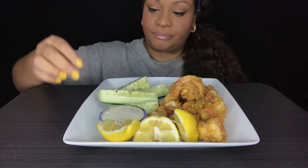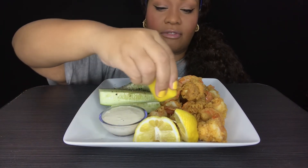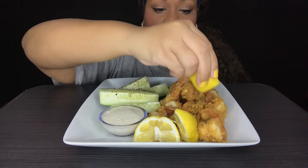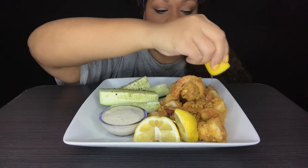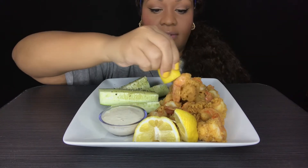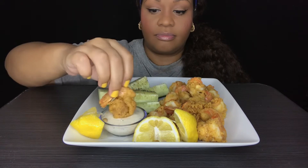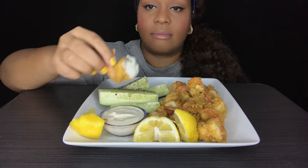Alrighty. So again, I got some cucumber, some shrimp that I fried. I know my video looks a little different this time — I have a backdrop. About dog on time. About time.